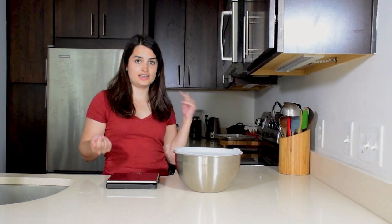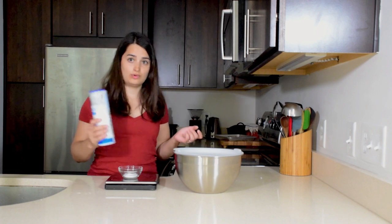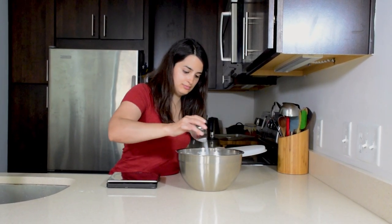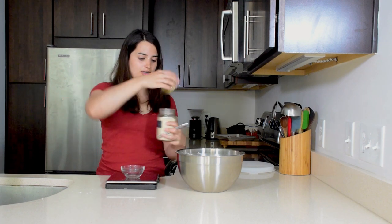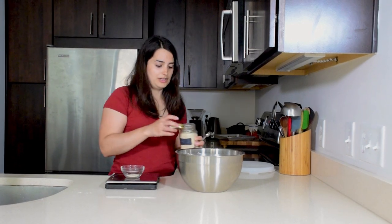Once the flour is hydrated, that's when you want to add the salt and your yeast. Measure out a couple teaspoons of salt, or 12 grams, and sprinkle that on top of your dough. For the yeast, you only need a half teaspoon — it's such a small amount. You can weigh it, but if your scale isn't very accurate, it won't be the best measurement.